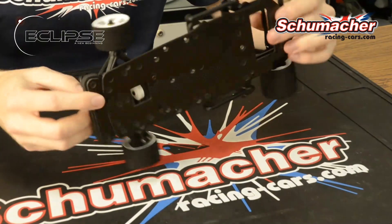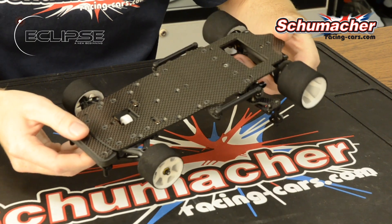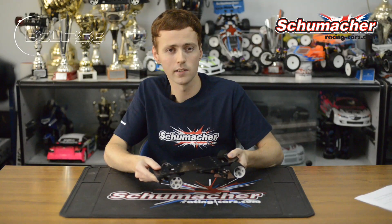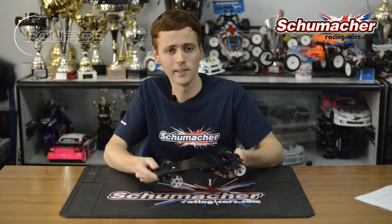The most obvious difference between the new Schumacher Eclipse and a more conventional 1/12 scale circuit car is our use of a new chassis configuration which makes use of a full-length chassis. We've tested this concept at a variety of different circuits across the UK and we find that it makes the car much easier to drive and predictable, and therefore faster in almost all circumstances.